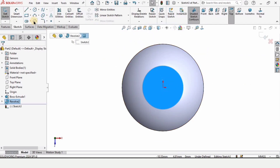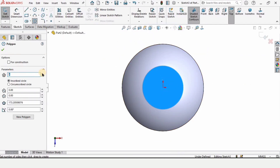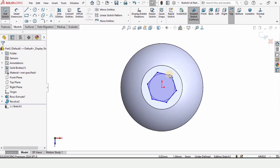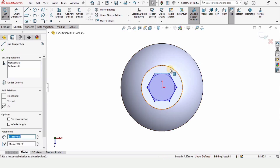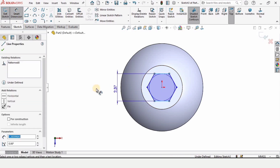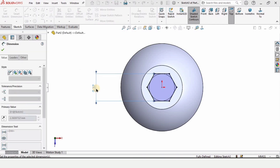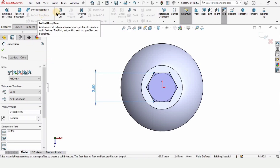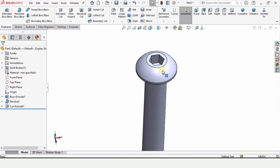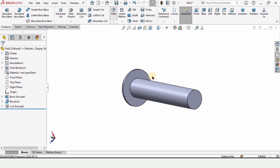We are going to make a cut for the Allen key. Select Polygon, make sure you have selected 6 as the parameter, and check the box. Make a hexagon here. Press Escape, select this line, and make its relation horizontal. Specify the distance from this point to this line as 2.5 millimeters so a 2.5 millimeter Allen key can be used to open and close this pin. Select Extruded Cut, set it to Blind, and define the depth as 2 millimeters. Check this box.